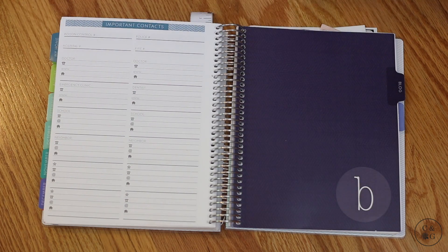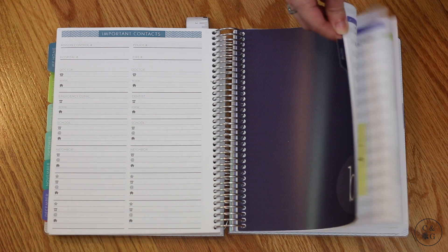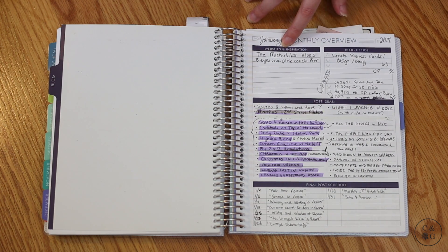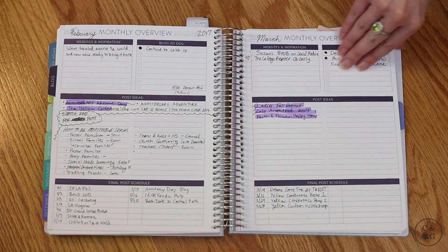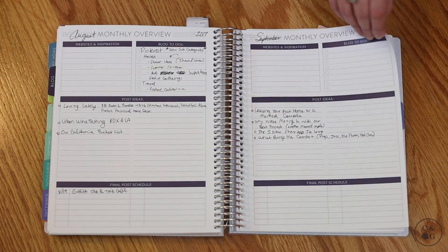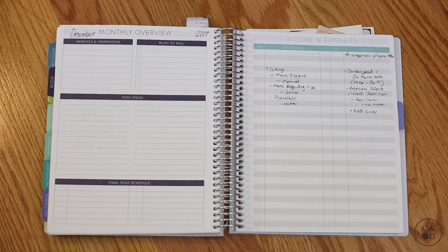What I loved about Plum Paper — really the selling point for me — was the blog section. I have a blog, cityandgrace.com, in addition to this YouTube channel, and I was looking for a planning system that would help me plan blog ideas, content, and an editorial calendar. Plum Paper had this option. You have a monthly overview for things that inspire you, little to-do lists — still haven't done business cards, got to do that — post ideas, and a schedule. I more or less stuck with it; the summer was a little slow but it picked up. I really loved being able to see it at a glance — it helped push me forward and kept me accountable.